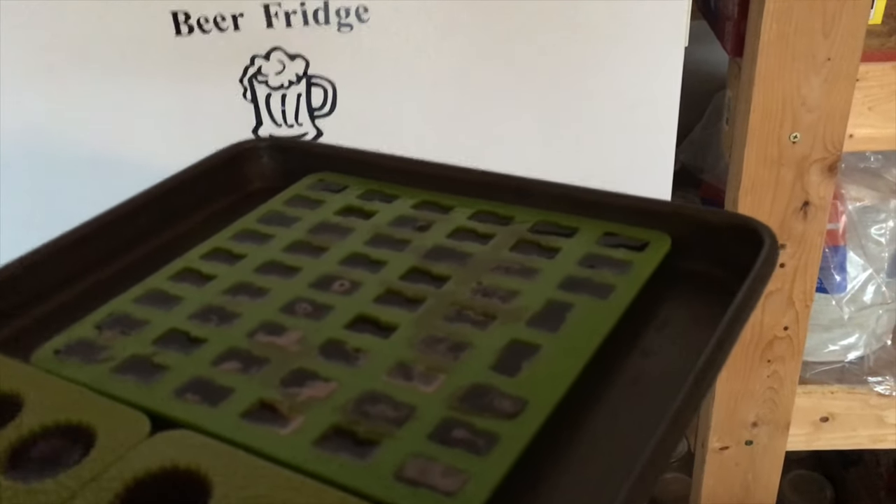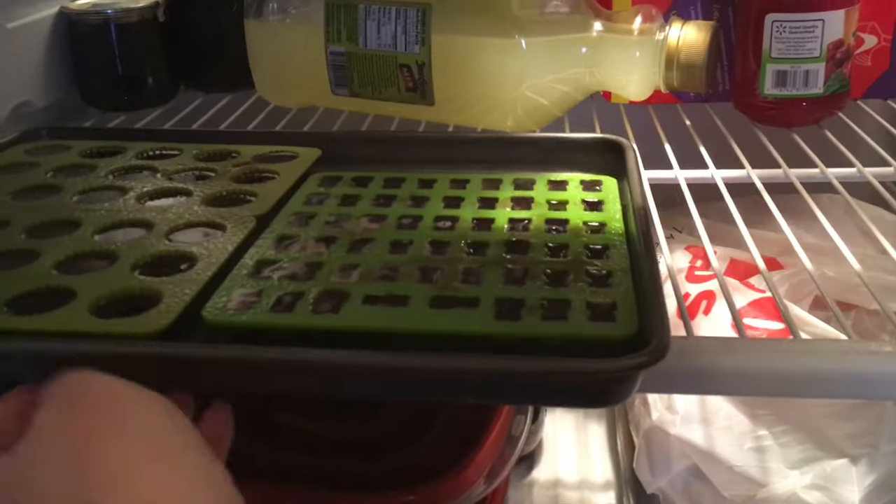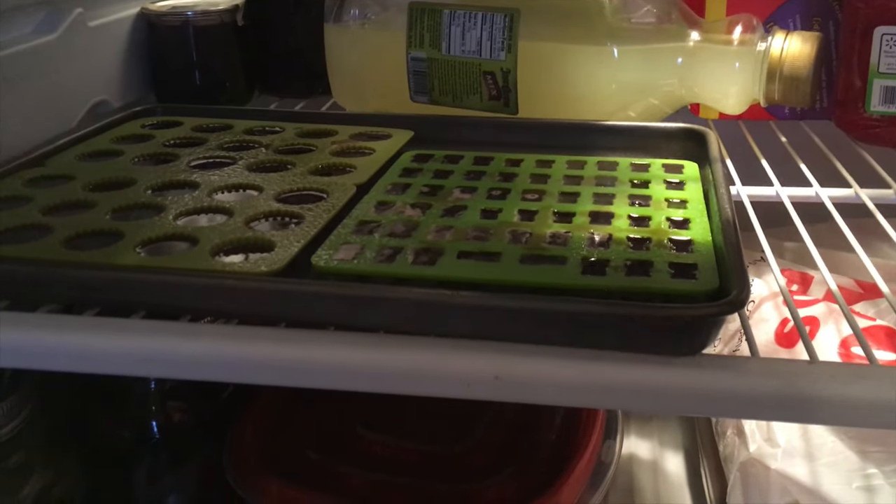You'll want to put your gummy molds in the fridge for about two hours. So we'll come back after two hours.